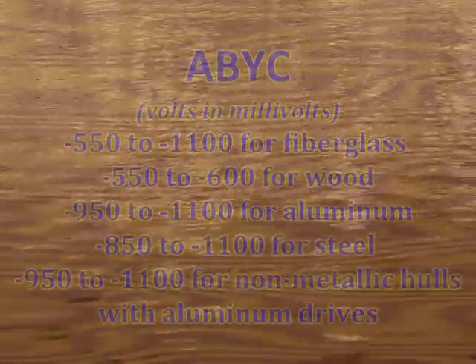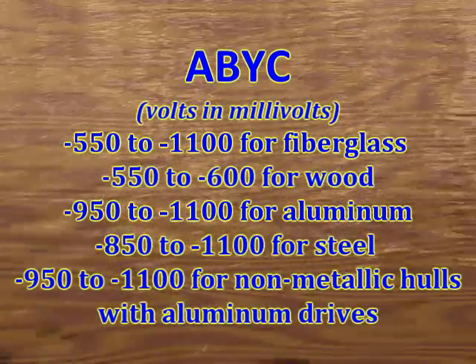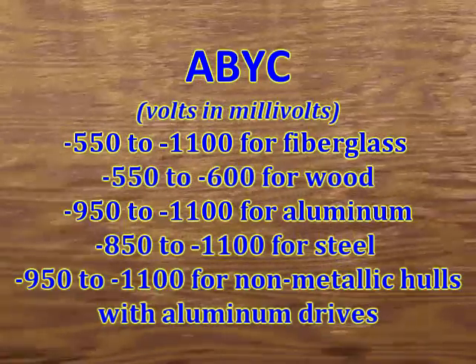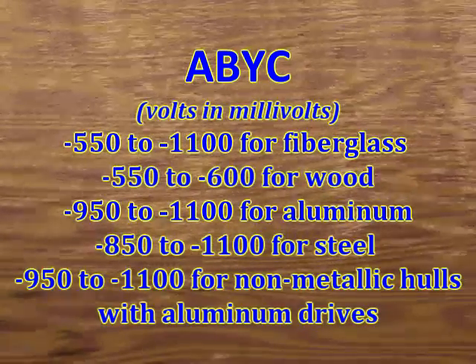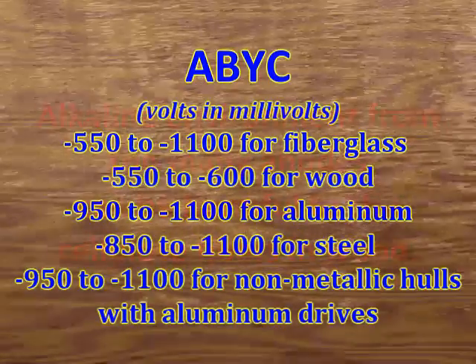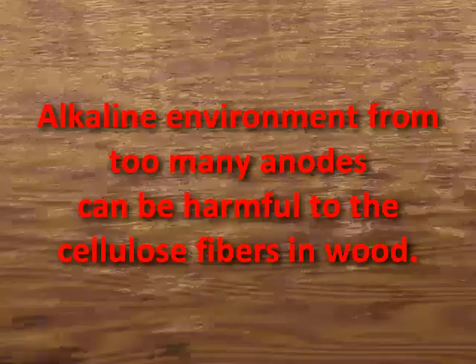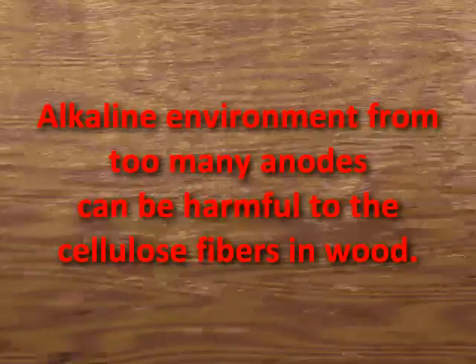Is it possible to add too many anodes? Yes it is, especially if you have a hull made of wood. You can see by the chart that the range for a wooden hull is only negative 550 to negative 600 millivolts. Experts discovered that when excessive amounts of anodic protection are used on a wood hull, alkaline areas around submerged metals such as through-hulls can form. That alkaline environment can be especially harmful to the cellulose fibers in the wood.